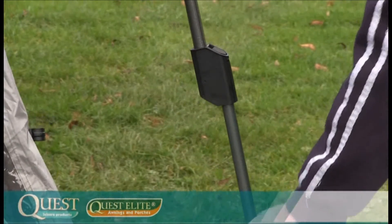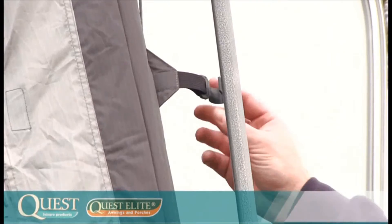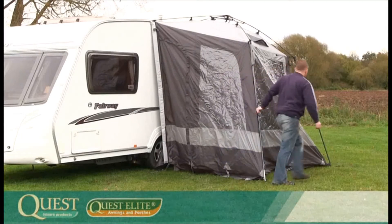Now slide the adjustable pole from the bottom of the front pole until it clicks into the desired position. Locate and simply click the two clips into place over the front poles, and then repeat the same on the opposite side.